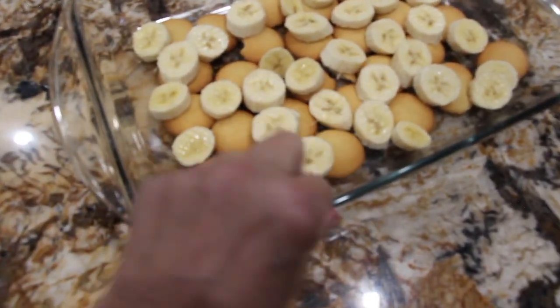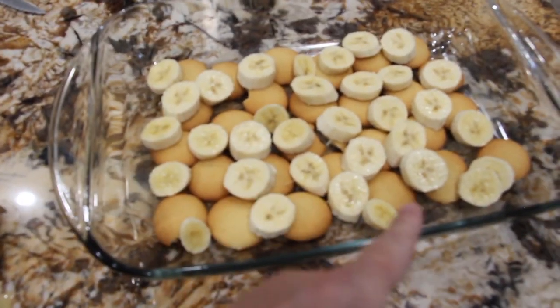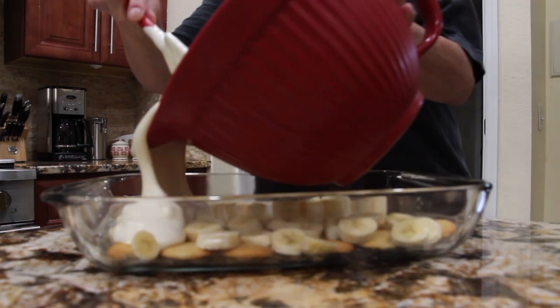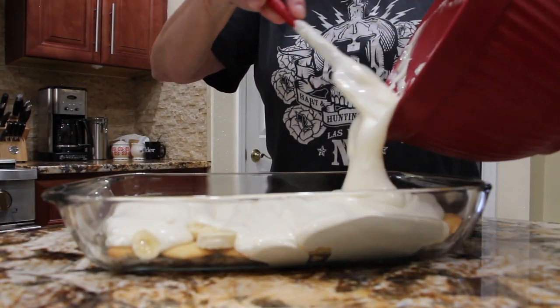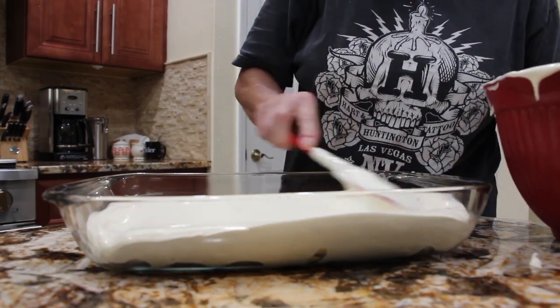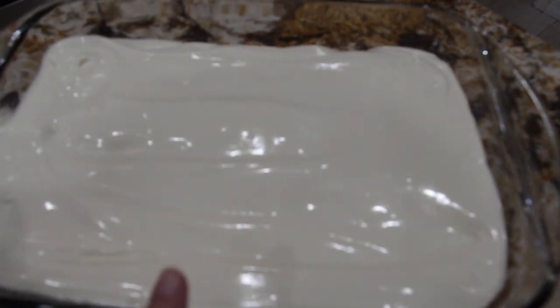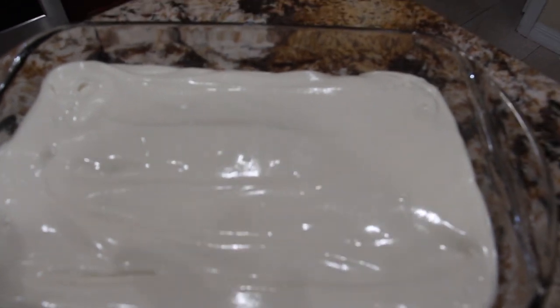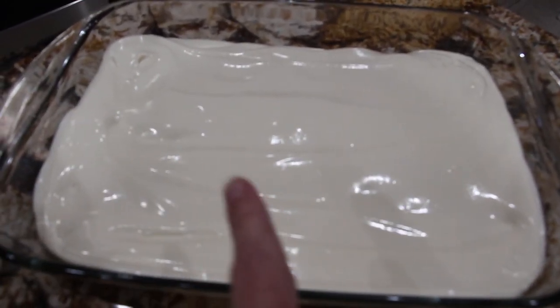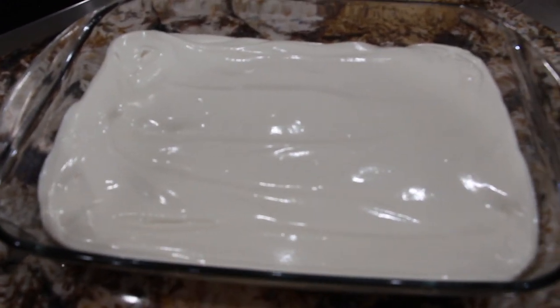This is what it looks like — it's almost like layering it for lasagna. So now I'll put the mixture on top. Once it's poured on top, you'll spread it evenly. Now I'll repeat the process: I'll put some of the vanilla wafers and then slice up two more bananas, for a total of four bananas.